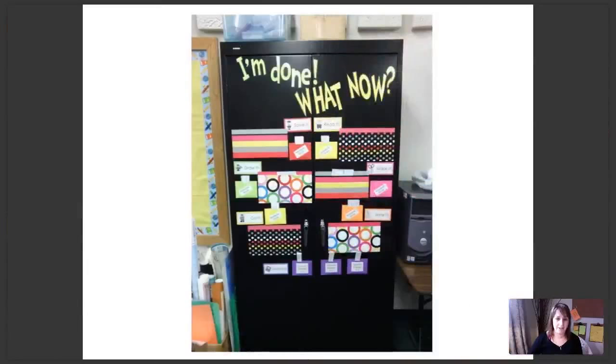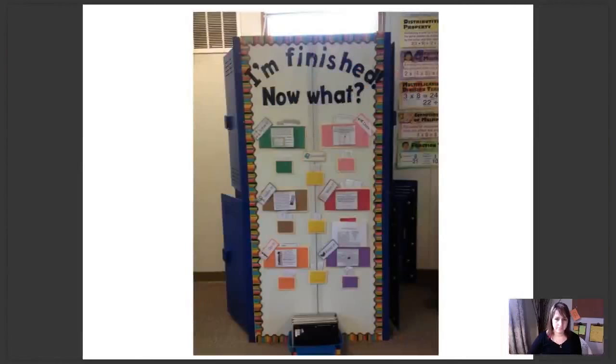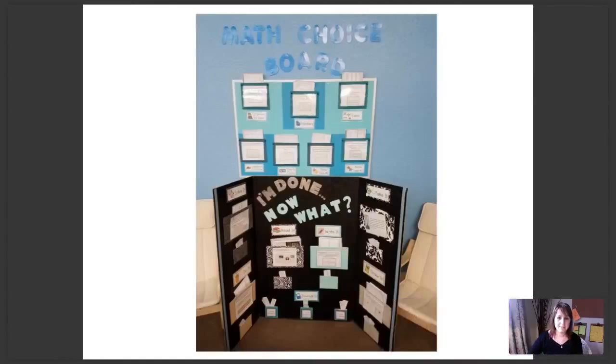This is done on the front of a cabinet — an older picture I received a few years ago from a teacher using the early finisher board. She didn't have any wall space or bulletin board space, but she did have this cabinet, so she created her board right on the front of it. Fantastic use for an empty cabinet. Another example of a cabinet here. And this one is on the side of a set of lockers that wasn't being used. I really like how she's got the student notebooks at the bottom so everything's in one place. This teacher is using both the math choice board and the early finisher board, with everything in one area.